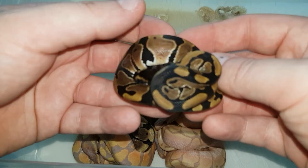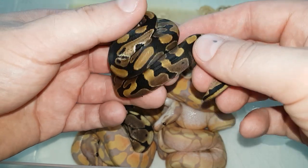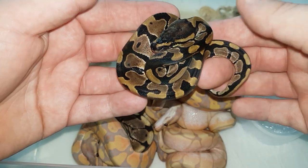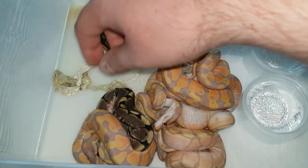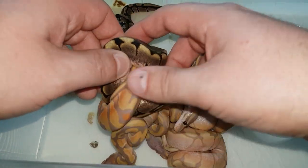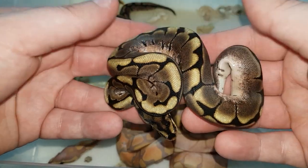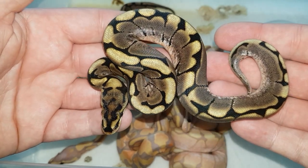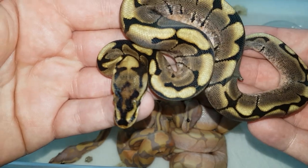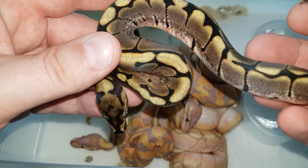Let's start with this little girl — this is a normal female. The banana was a male maker, so all the non-banana babies are females and all the bananas are males. So here is just a regular normal female. Next one, we got a spider female. They're tangled pretty well, but here we go — pretty cool, nice head stamp, nice high white sides. Really cool animal.